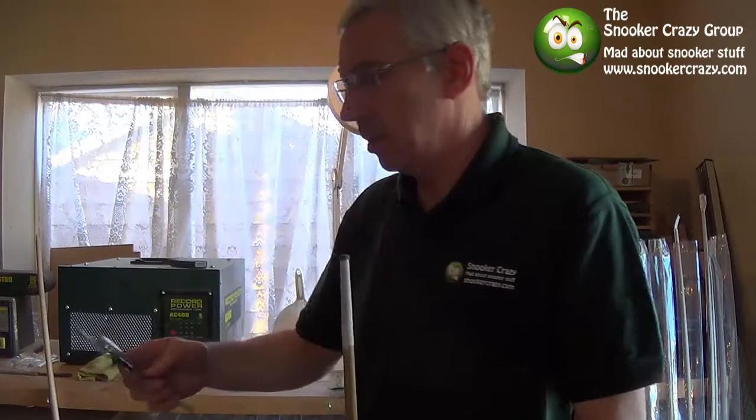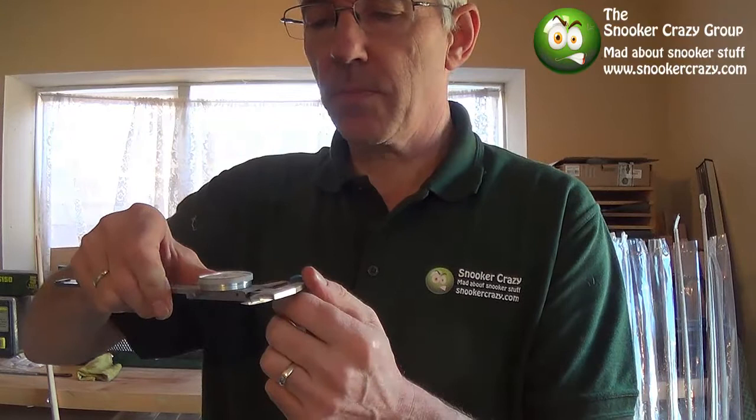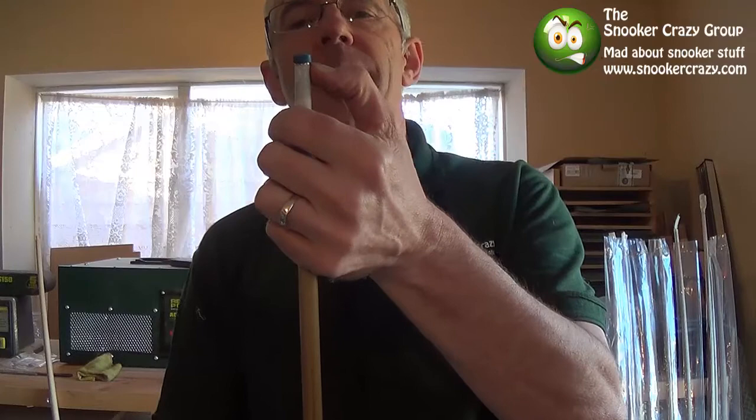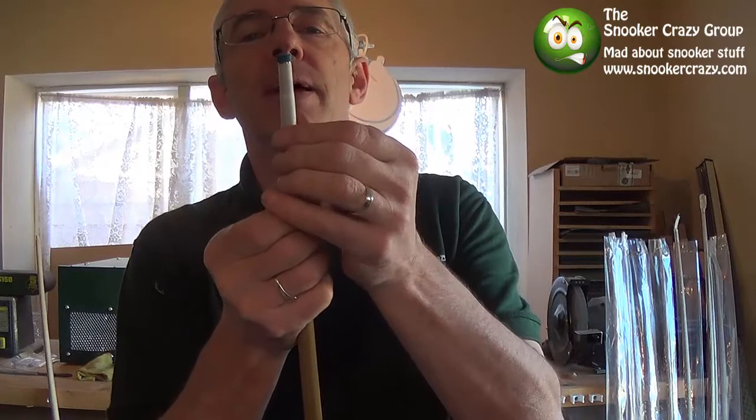So, one I've prepared earlier. That's a 9.9mm ferrule, so pretty much a 10mm ferrule. And I've used an 11mm tip. So basically, find out the size of your ferrule, and then use a larger tip. If you can go a couple of mil, I would say that will give you a good shape above.